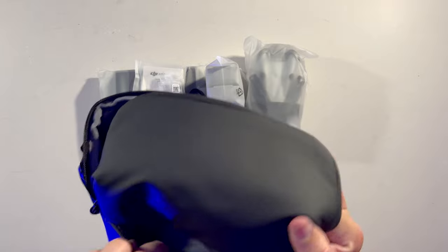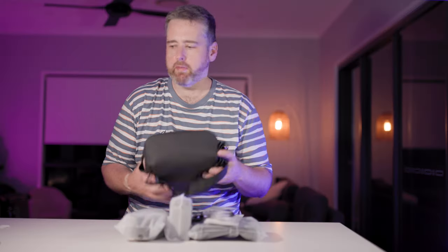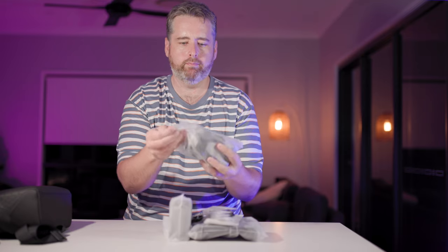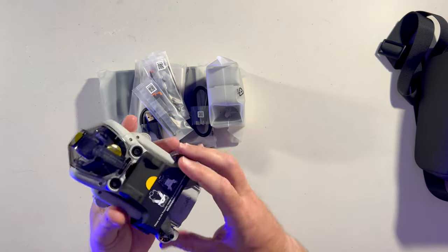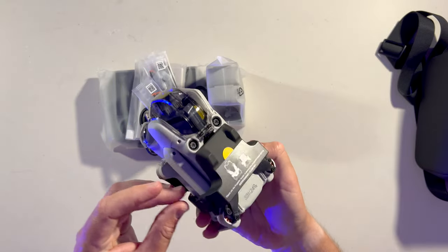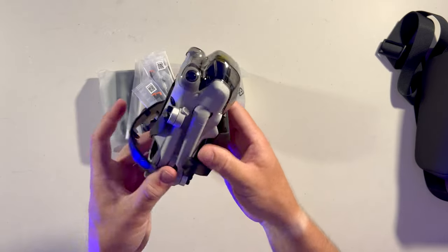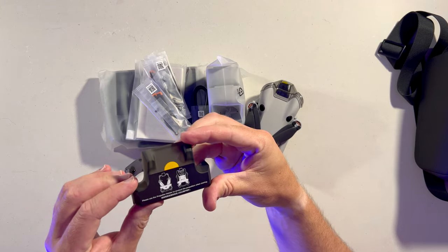There's also another zipper at the back for storage. With the bag out of the way, let's open up the drone. We've got the new props strap, which is a bit different to the last one — I don't think the Mini 3 came with anything. It just clips over to protect the blades, and there's a little sticker showing you how to put it on.